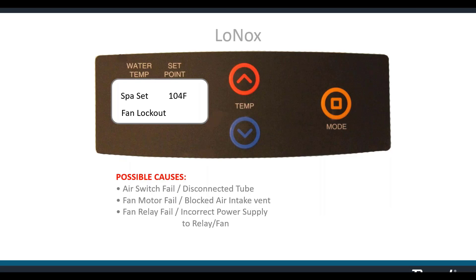Possible causes for fan lockout: your air switch may have failed or not closing properly. You could have a disconnected tube on the air switch — sometimes degradation near the tube ends can be fixed by cutting the ends off and reinserting them with a zip tie. Your fan motor may have failed. You could have a blocked air intake on the right-hand side of the heater near the front — if anything's blocking that, you won't get enough air to close the switch.